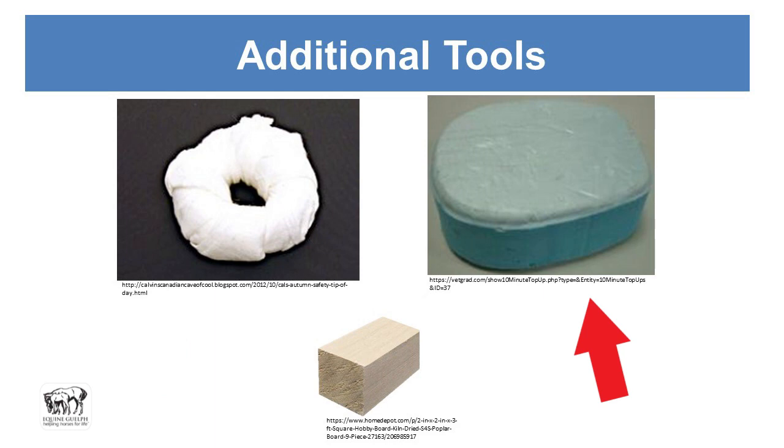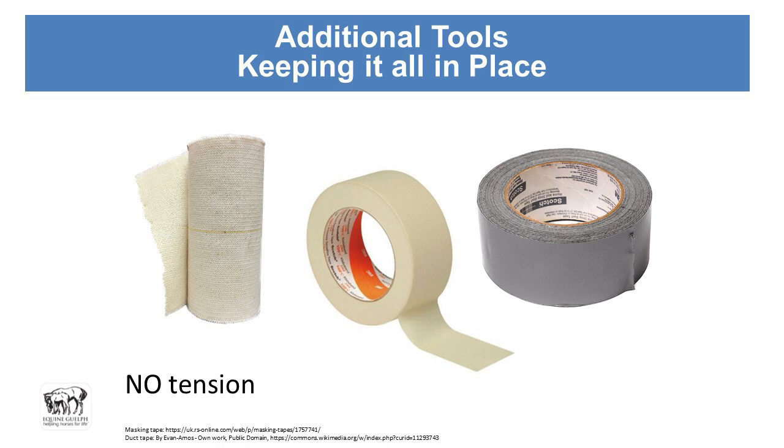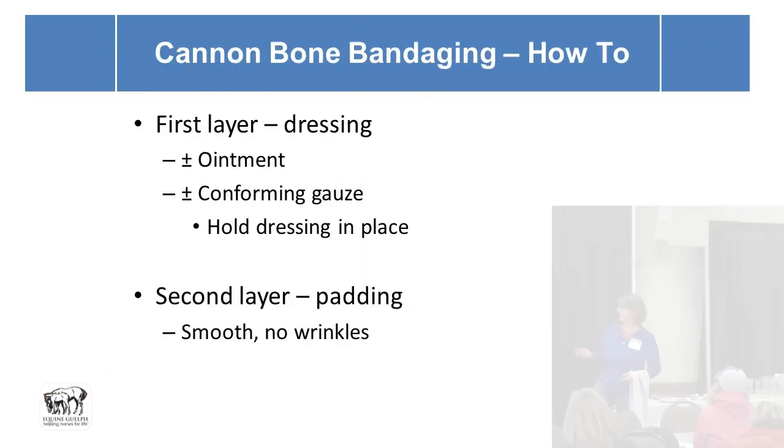Additional tools include foam pads, blocks of wood, or hockey sticks cut up, then tape to keep it all in place. Masking tape and duct tape also work for emergency first aid. These are applied with absolutely zero tension — duct tape is rigid and can really cause pressure sores, so it just gets smoothed around the perimeter of the bandage on the hair and along the top and bottom of the bandage with no tension.